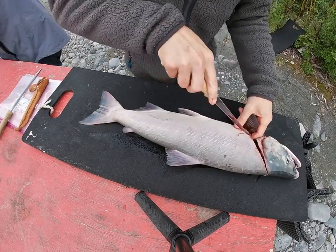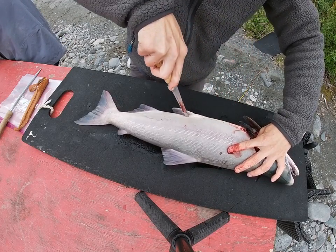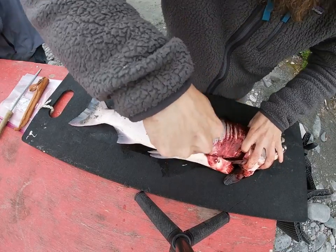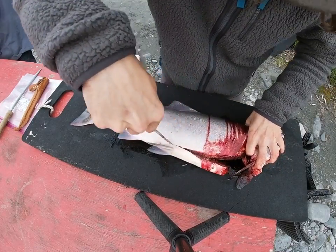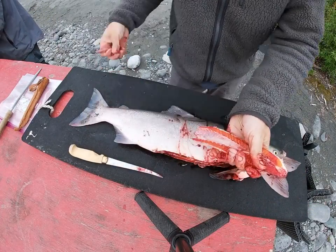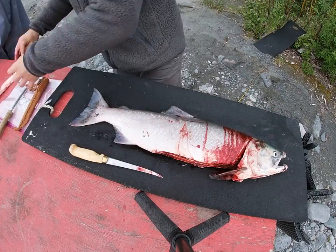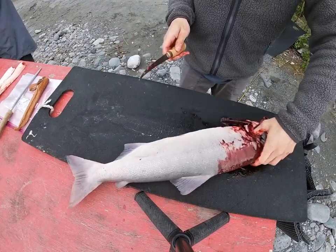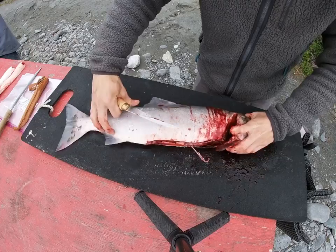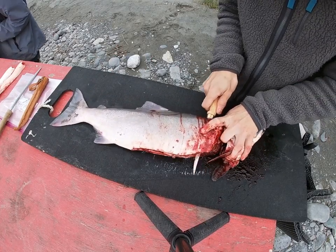Now that I get the belly open, I'll come trim that out. And that's the belly. Then I come here down to the spine and back, going through all those rib bones — we'll clean up those later.